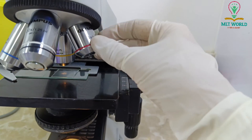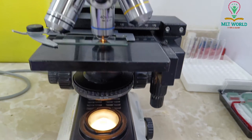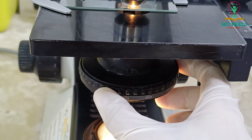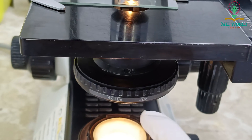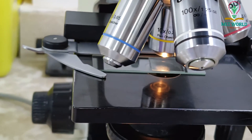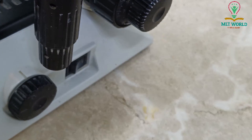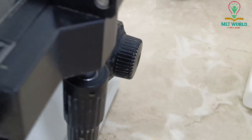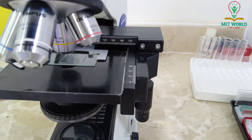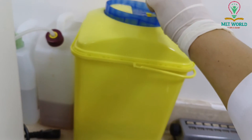First was 10x, and once the field is clear I change to 40x. Once I change the lens, I also move the condenser slightly to match — to 40x. And when we use the 100x oil immersion objective lens, I will also set the condenser to 100x to support a clear image and make microscopy more clear.